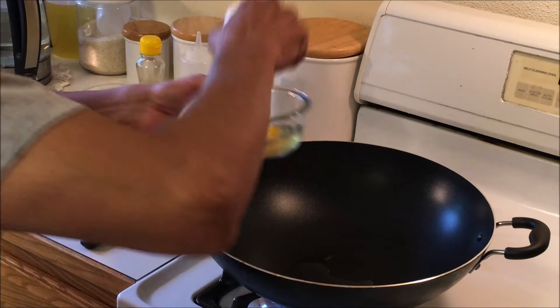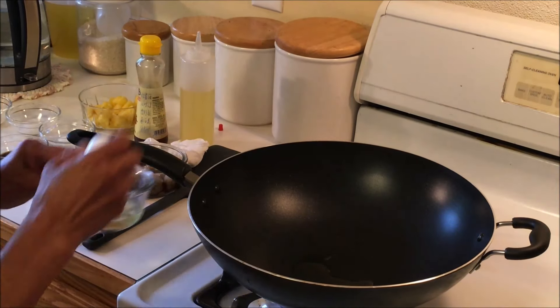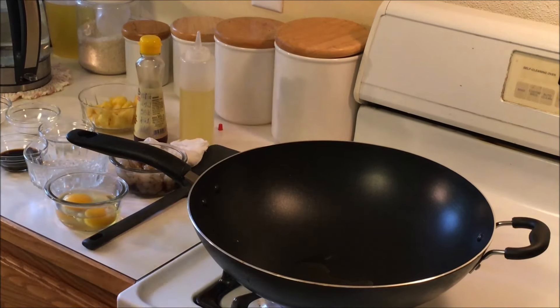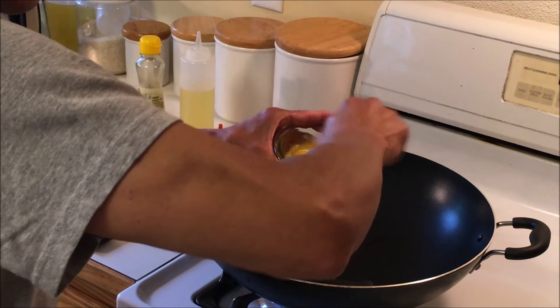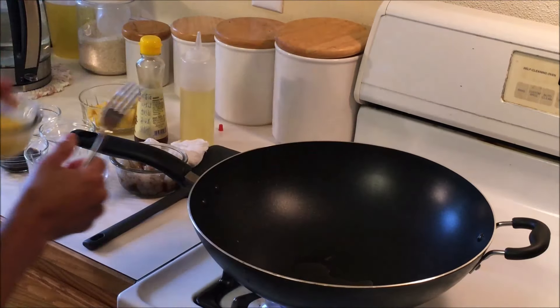We're going to scramble the eggs first. I got the oil heated up.